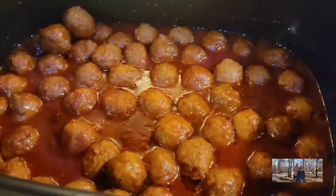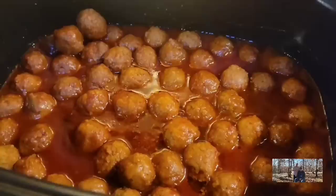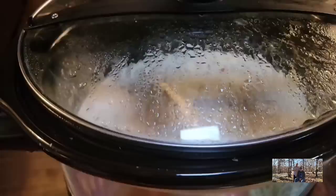Our meatballs look really good and I've already tasted them — I couldn't wait, I'm sorry! Four hours, and they are good, good, good. So I'm going to plate them up and kind of present them a little bit. These things are so good.